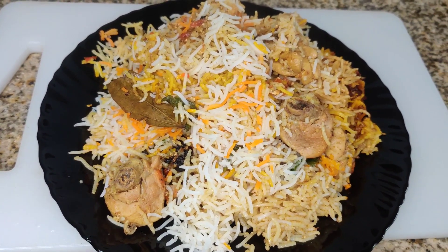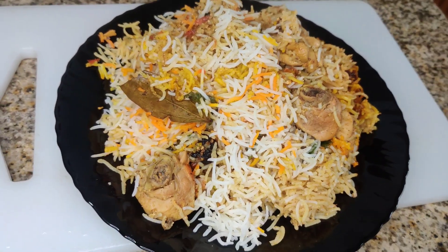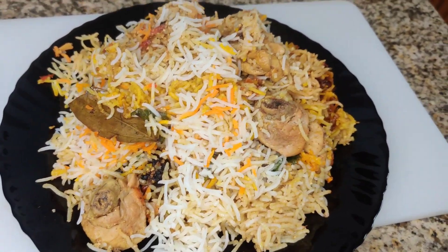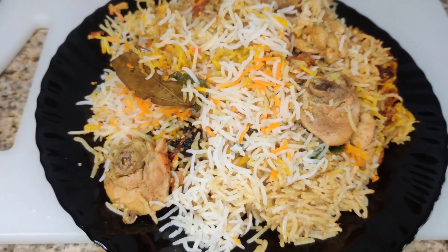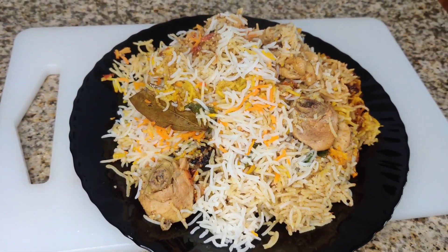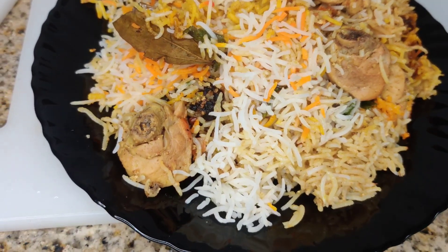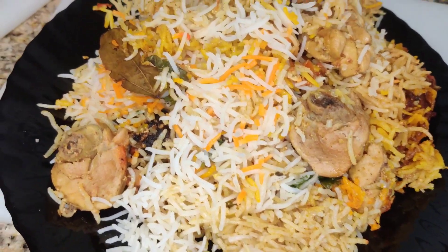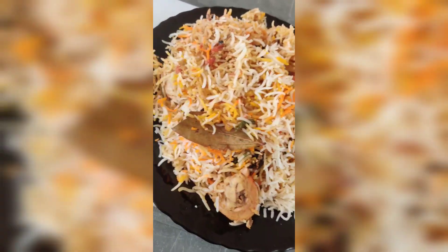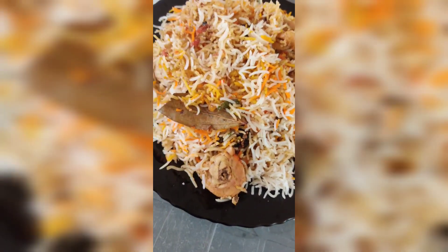It is very delicious! I will share this recipe with you — tell me in the comments how do you feel. Please share my videos and subscribe. Inshallah I will see you in the next video. Allah Hafiz. Thank you.